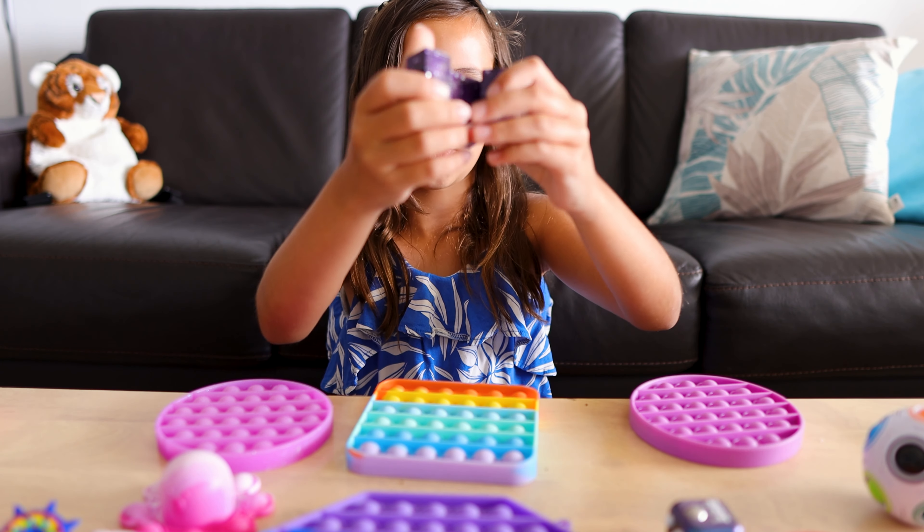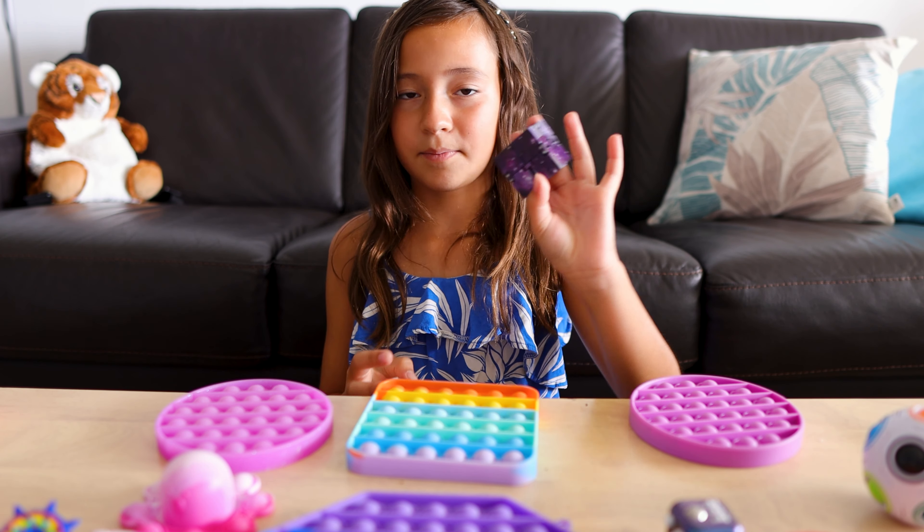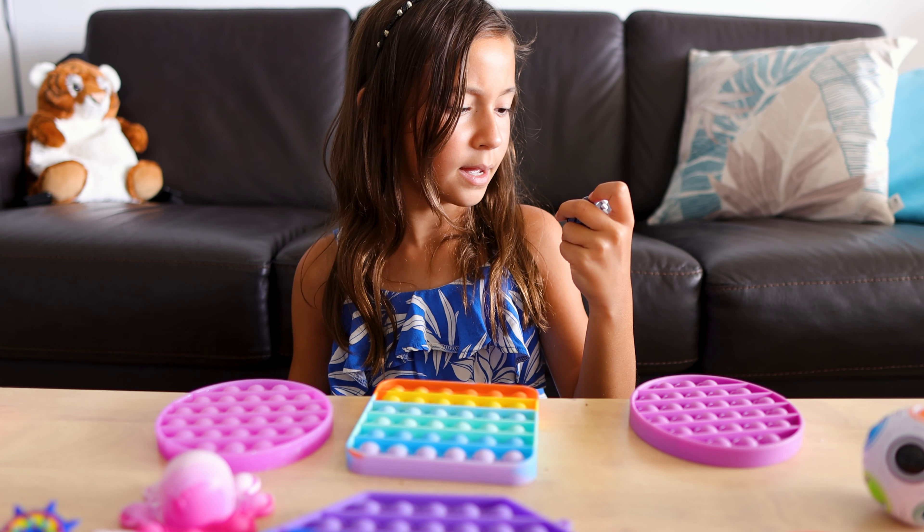Now, my infinity cube. It's a galaxy one, by the way. And now, my fidget cube.